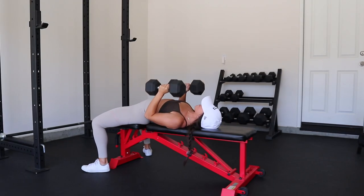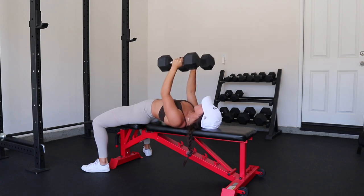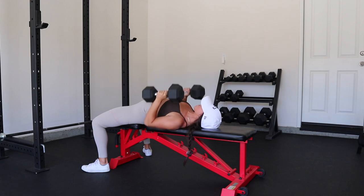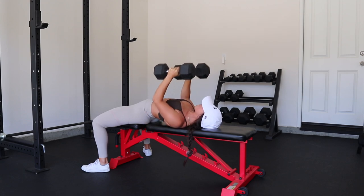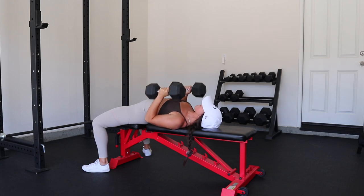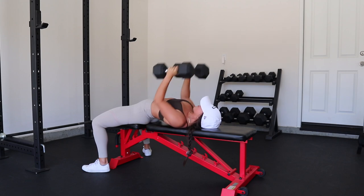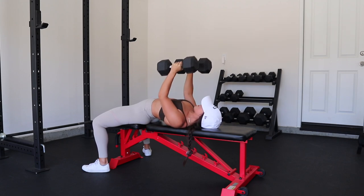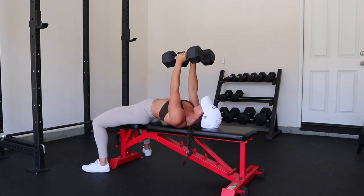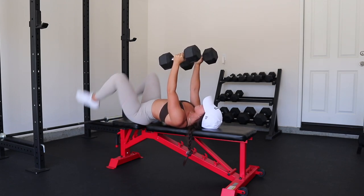Then we're going into close grip bench press — one of my favorite variations of benching. I love an incline bench but I also love a close grip bench. Grab a weight that's challenging; you're going for eight to ten reps here. Not so heavy that you're only getting five reps, and not so light that you're getting fifteen. Make sure you're challenging yourself and have that mind-muscle connection — feel it in your chest, don't just go through the movement.